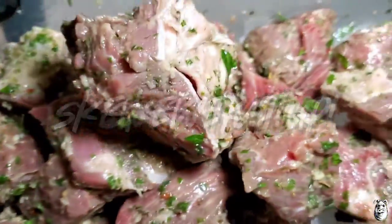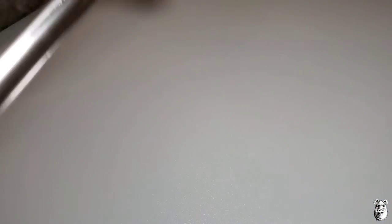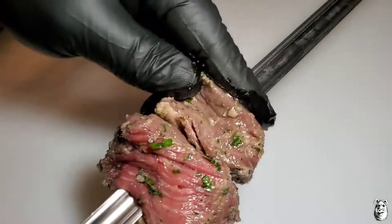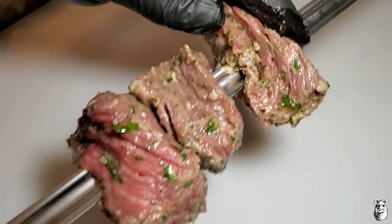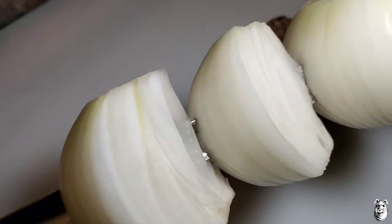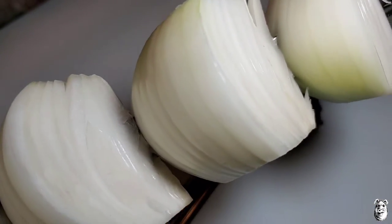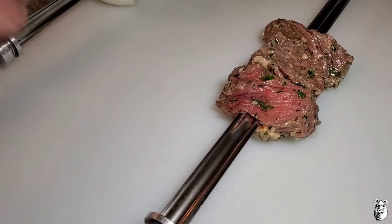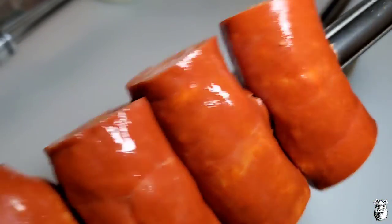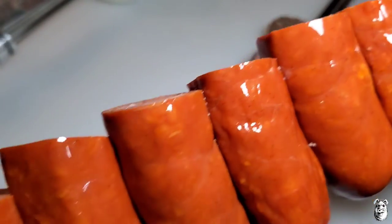Our steak is all marinated up — it's been a couple hours. Get it up on our skewer for the El Charro. I got a few chunks of onion here on a skewer, going to hit that with a little bit of olive oil and some salt, get that up on the El Charro. We also got up some Portuguese linguiça — it's a garlic type sausage. This stuff is rocking. We'll get that up on the El Charro too.